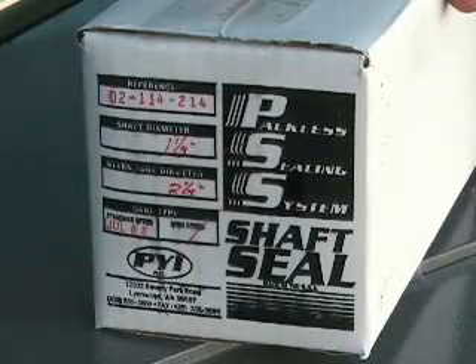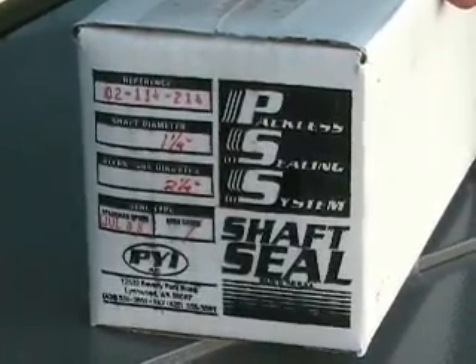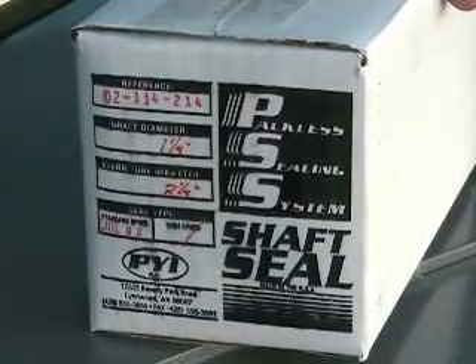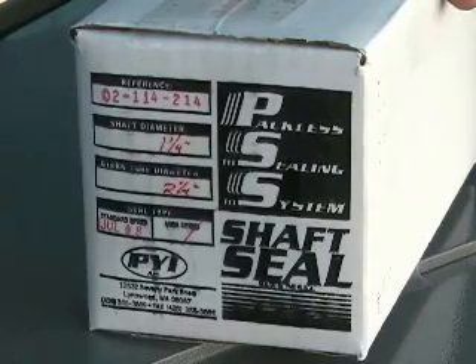The first thing when installing your PSS shaft seal is to read the installation instructions thoroughly and review that you have received all of the parts with the PSS.